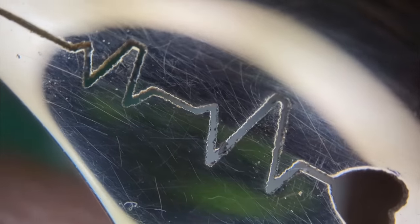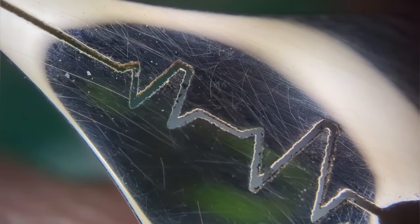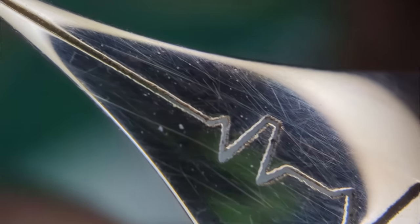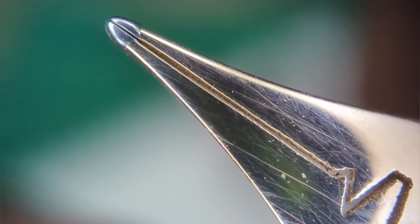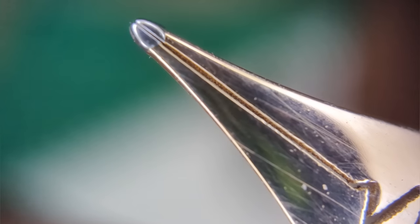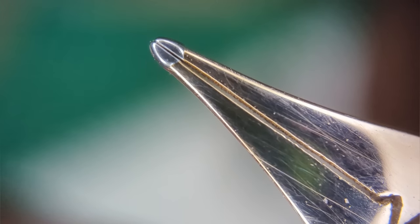This doesn't impact ink flow - if anything, all those finer little details act as fissures to draw ink up, so it might even improve ink flow a little bit. But it is a bit of an eyesore. As we exit out to the tip, right before the slit at the very end, the tines do bow out a little bit, so a little adjustment is needed on the overall process.